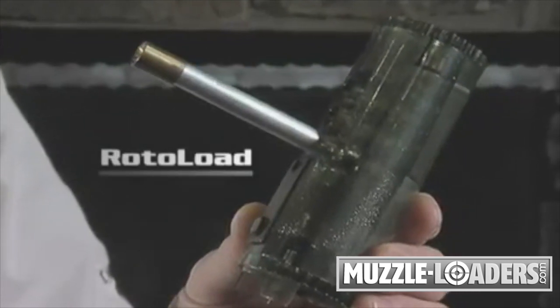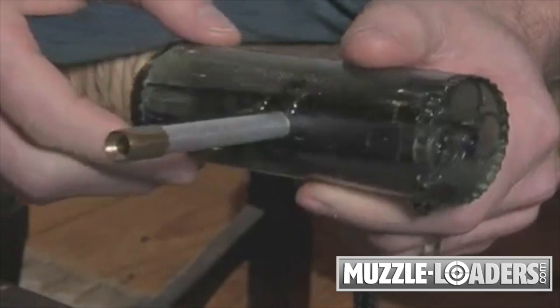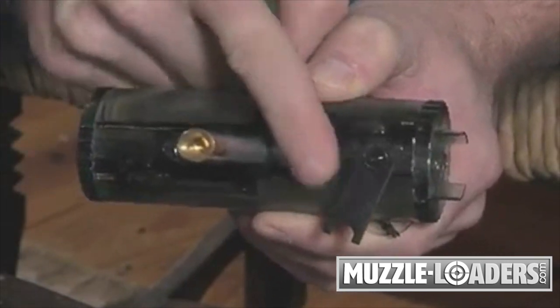The Rotolode is actually five tools in one. It holds three powder and projectile loads at the ready for quick reloads. It also holds your 209 primers. There's your short starter, palm saver, and 209 remover included as well, all in one self-contained package.